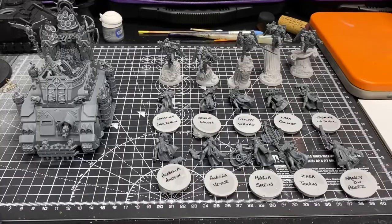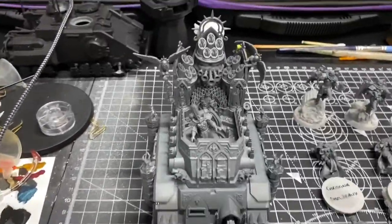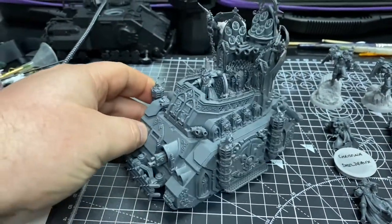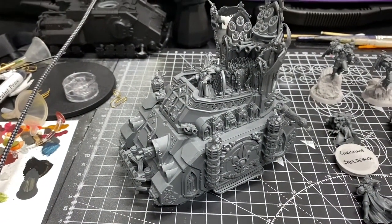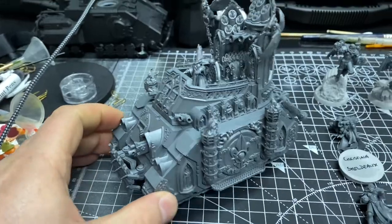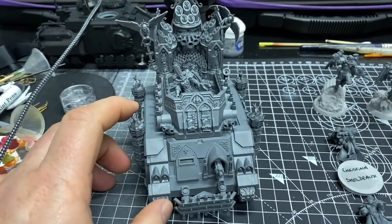Without further ado, I'll switch the camera off from me and we'll get to look at some models — hopefully finished by the end of the month. So here we are with this month's offering to the Hobbypocalypse gods. The main model for this month will be an Exorcist. It's a very intimidating model to look at and paint. I can't wait to see how it looks in my color scheme.